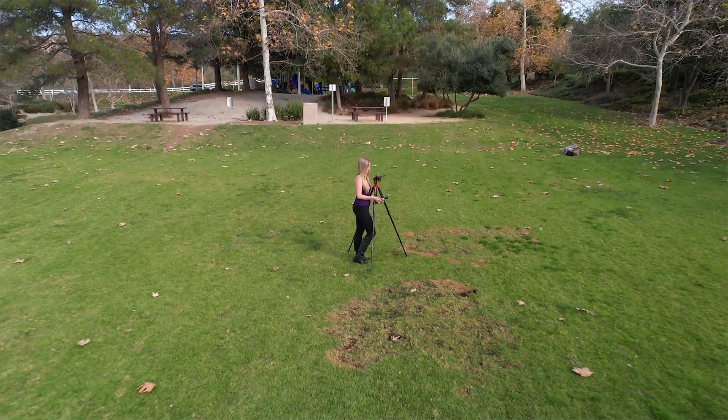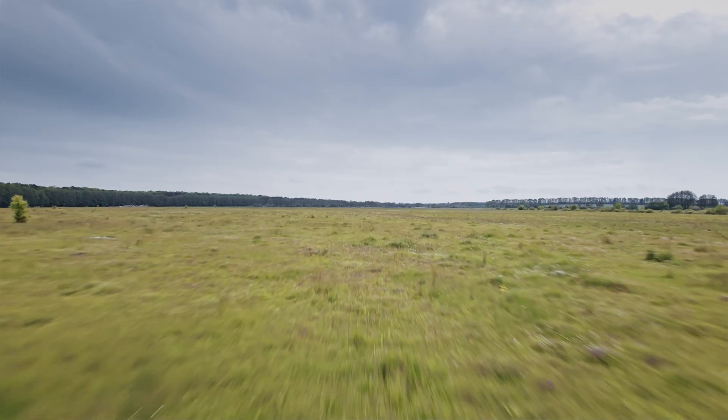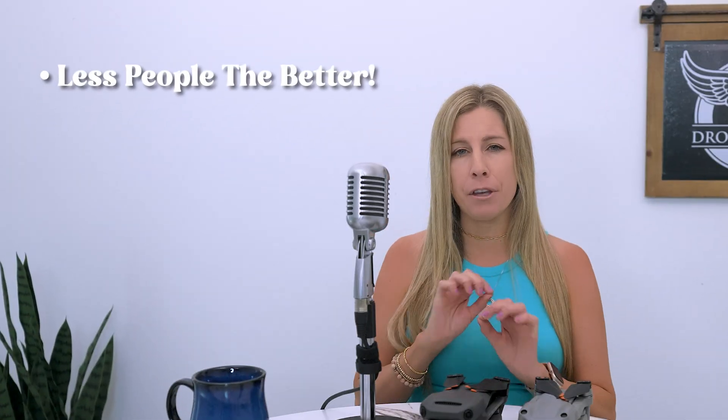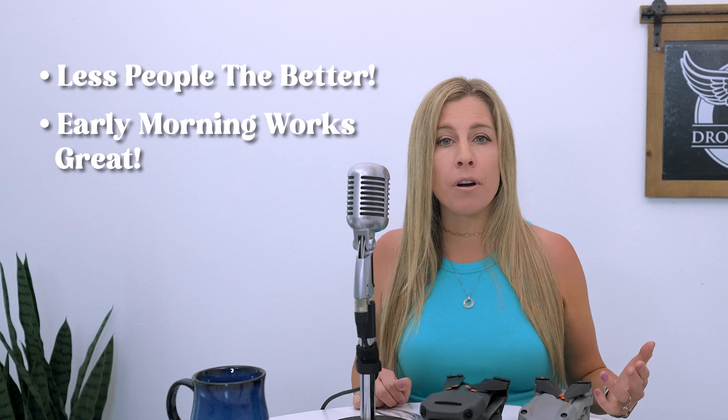Maybe you want to scout out the location in advance using Google Maps, or maybe you need to write yourself a list of shots you want to take. For these three flights, try to find somewhere with a big open space — in a perfect world, no obstacles nearby like trees or telephone poles. It's also better if there are few people nearby, maybe early in the morning in a little-known area. People often want to chat if they see you flying a drone, which makes the learning process harder, especially if you're an introvert.